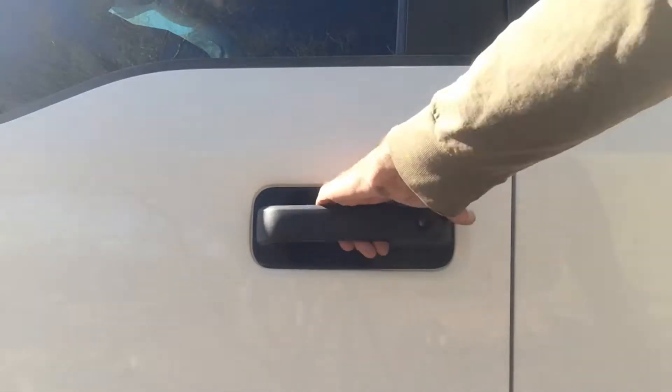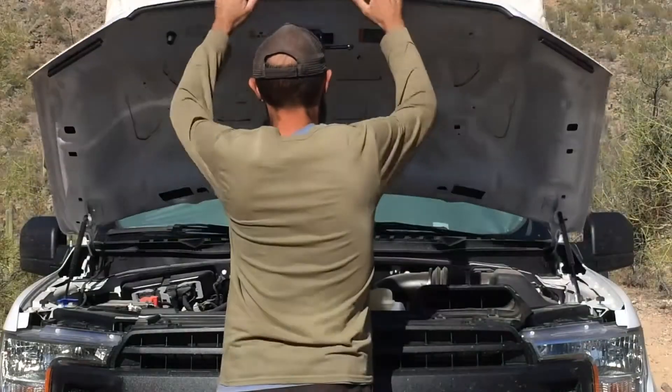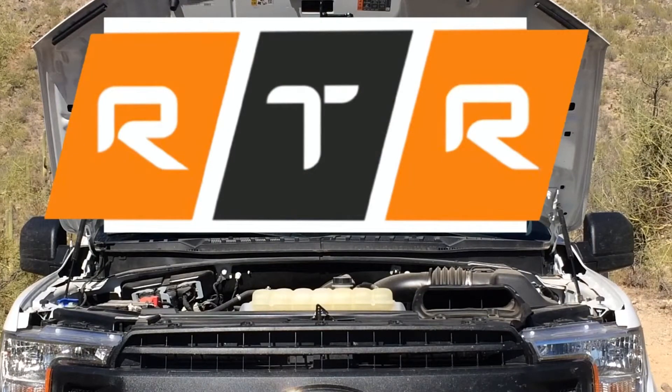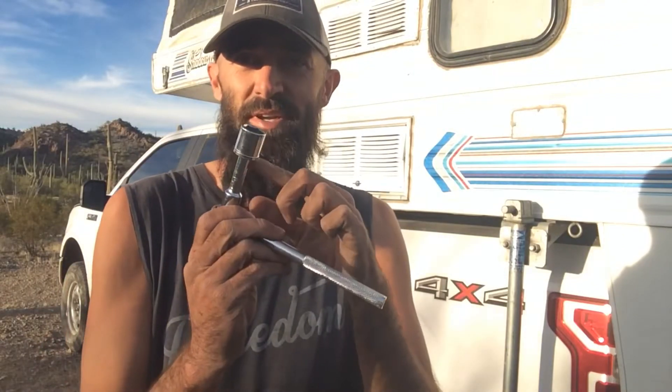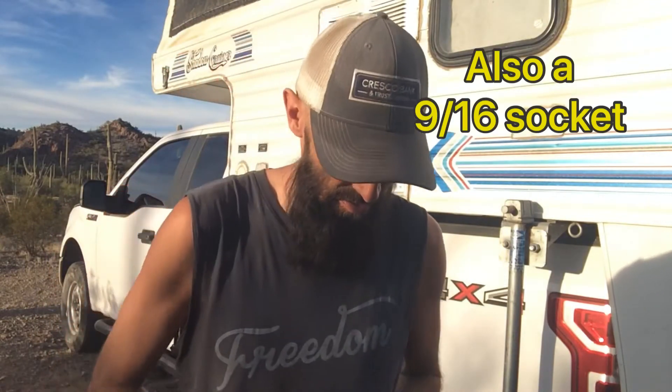Today we're going to be installing some Timbrens on a 2019 Ford F-150 XL edition. Some of the tools you're going to need are a socket wrench with an extender, size 11/16ths, a half-inch socket, and an 11/16th open-ended wrench. A pair of gloves will be handy, and you might also need a jack.